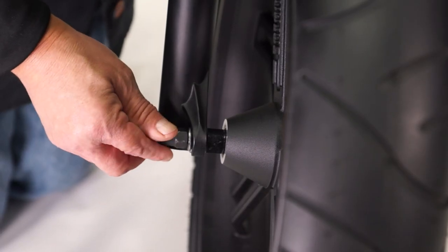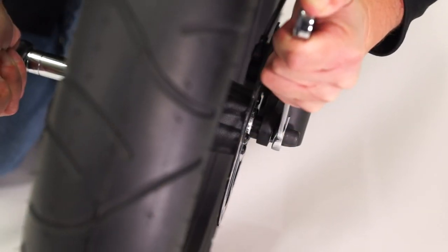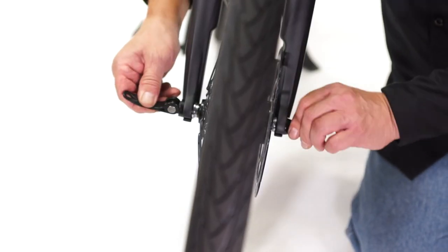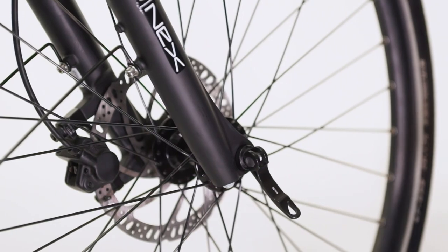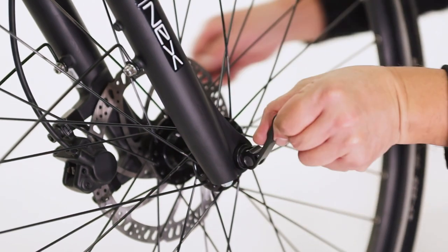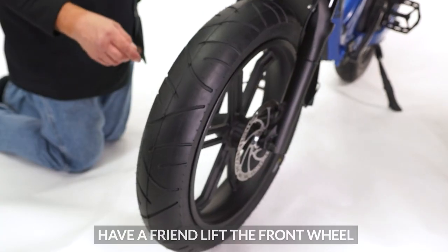Begin to tighten the nuts by hand and fully tighten with the wrenches. If you own a bike with a quick-release front wheel, tighten the nut and fully lock the wheel in place with the cam lock. Be sure the cam lock is to the front or back of the fork — if the top of the cam lock is touching the fork, it is not fully closed.